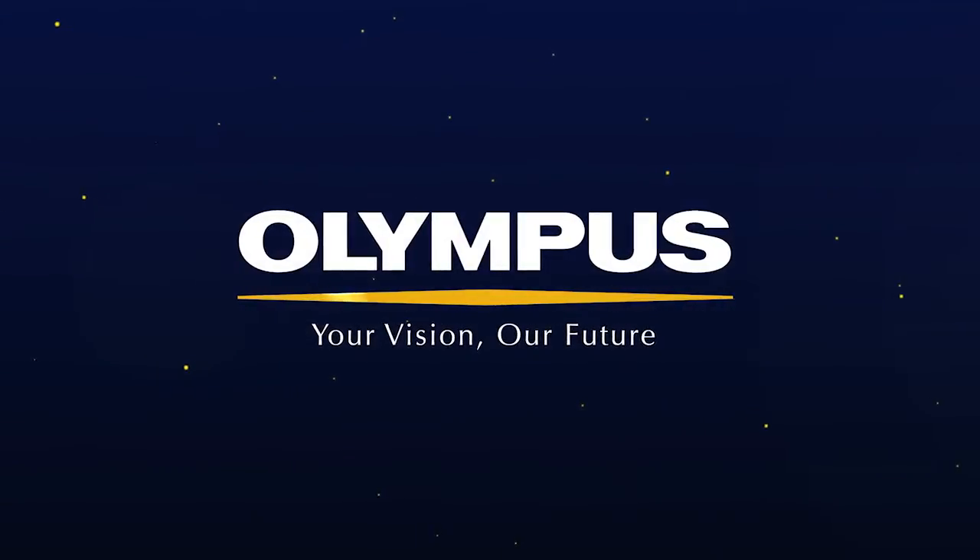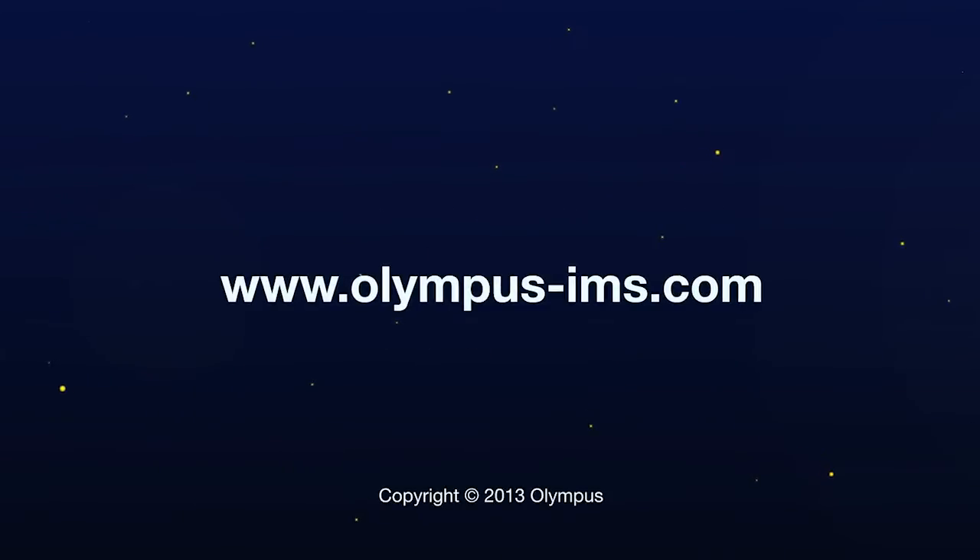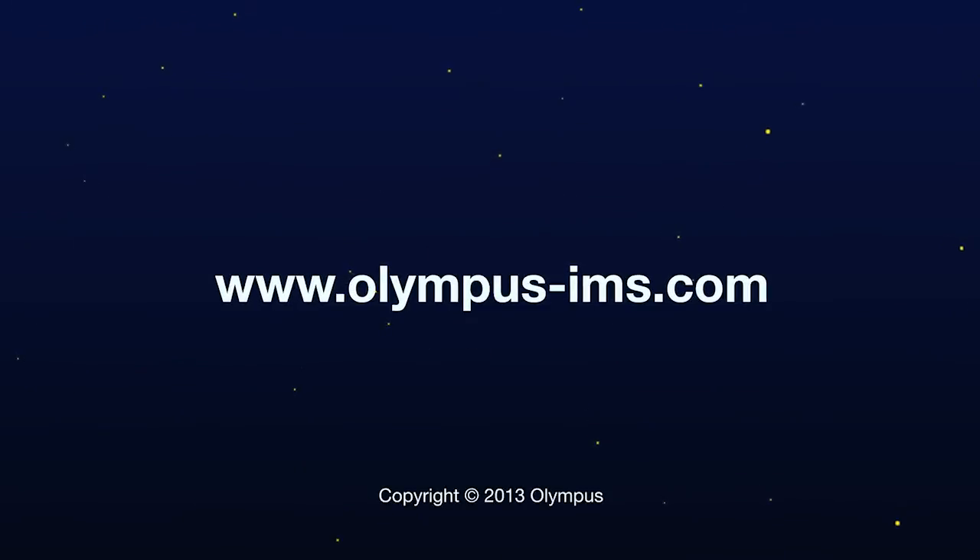For more information, you can contact your local representative or visit us online at www.olympus-ims.com.